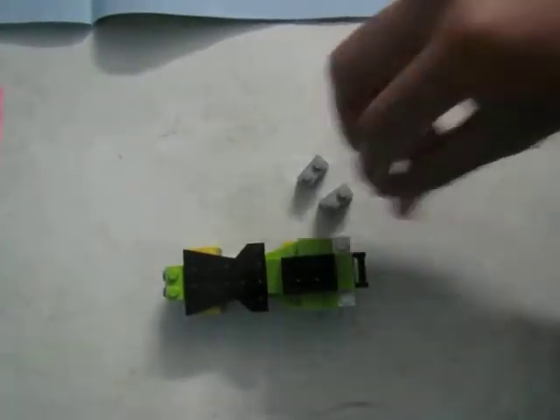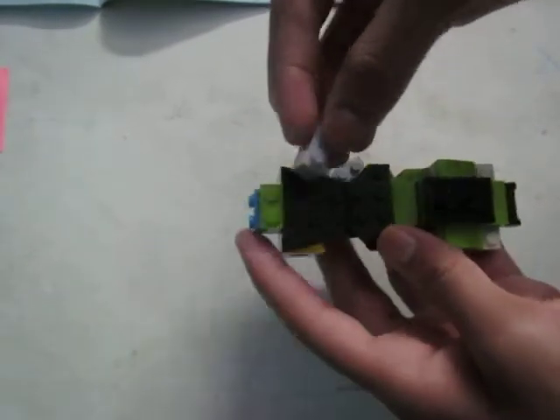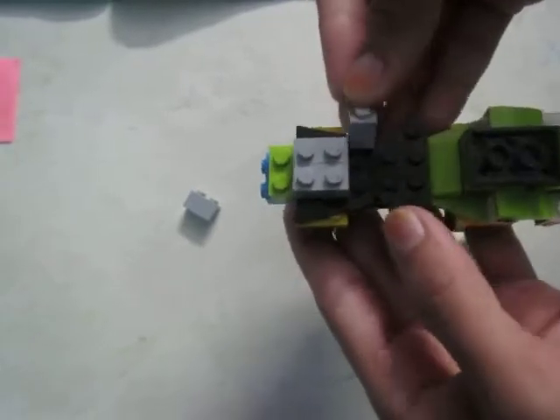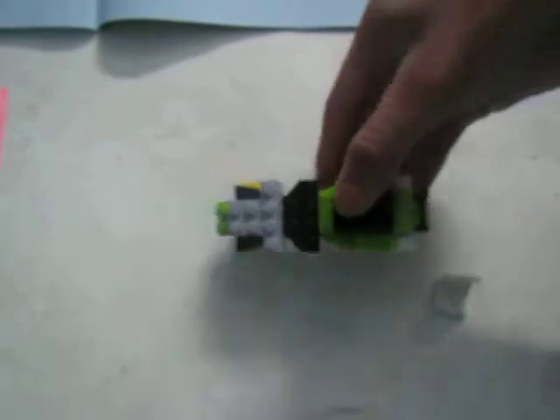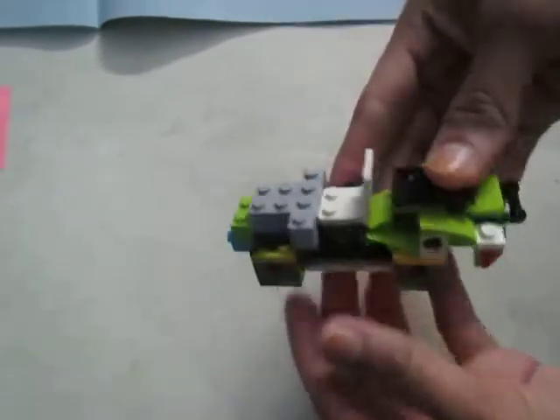Next, take these four types of blocks and also a seat. Now attach them to the green one as you can see here. In case you're not getting it, no need to worry — just rewind or pause the video and check if everything is right. In the four blocks, you're going to attach your seat.